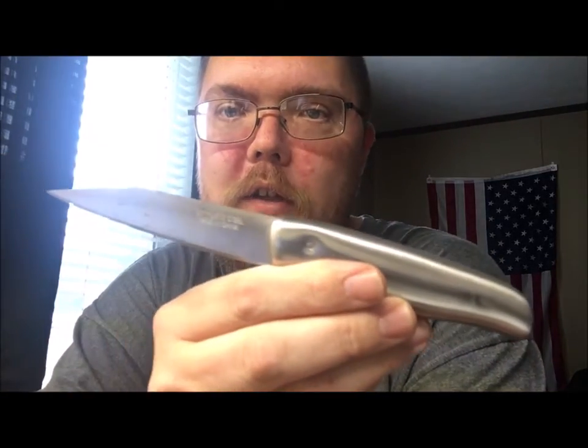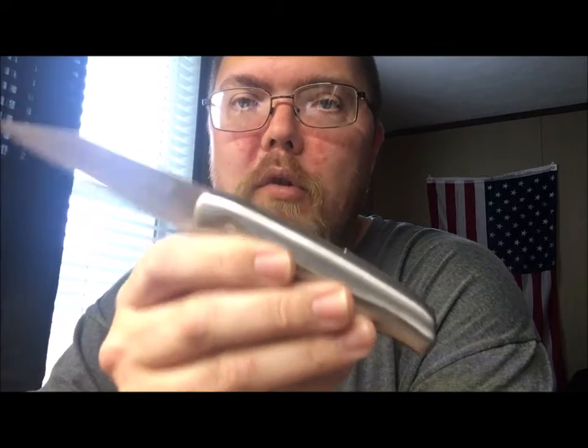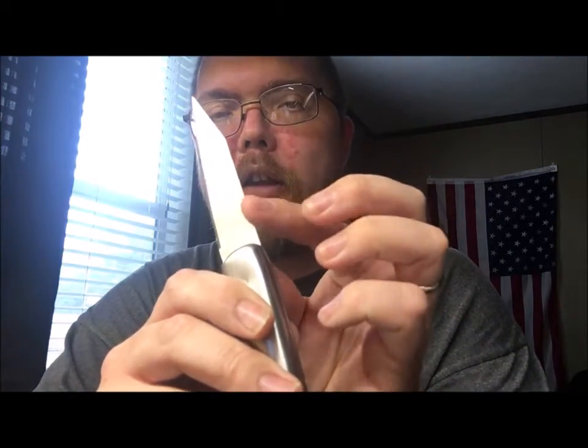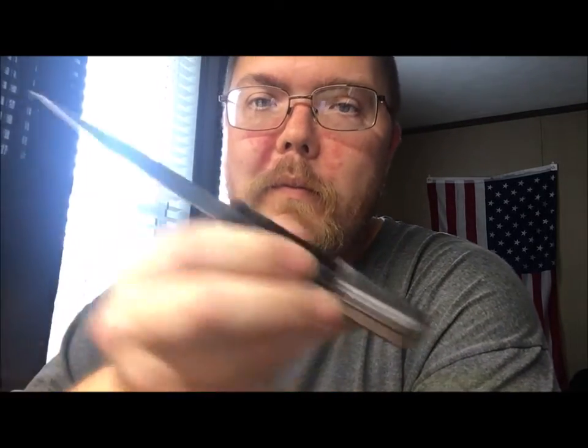I'm at my wife's little area and I wanted to show a knife I got at the dollar store. Here's the knife — the first big thing that surprised me is it throws great sparks. It's got a nice sharp 90-degree angle and I was very, very impressed.